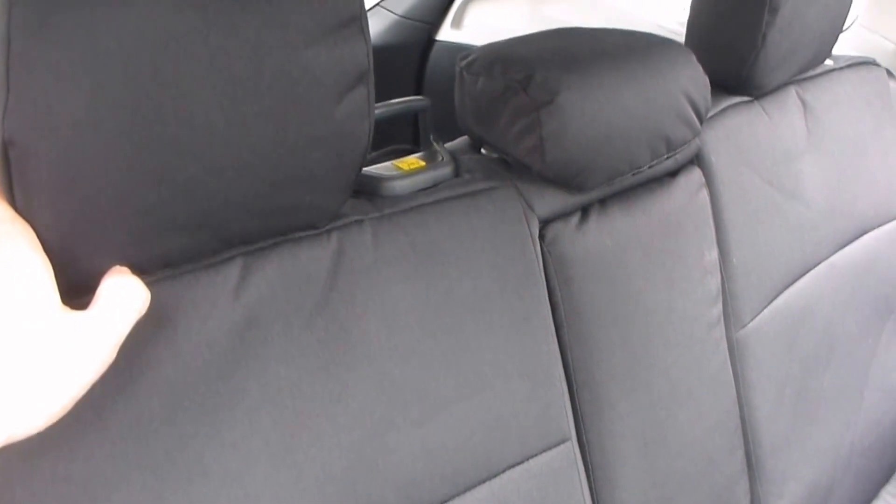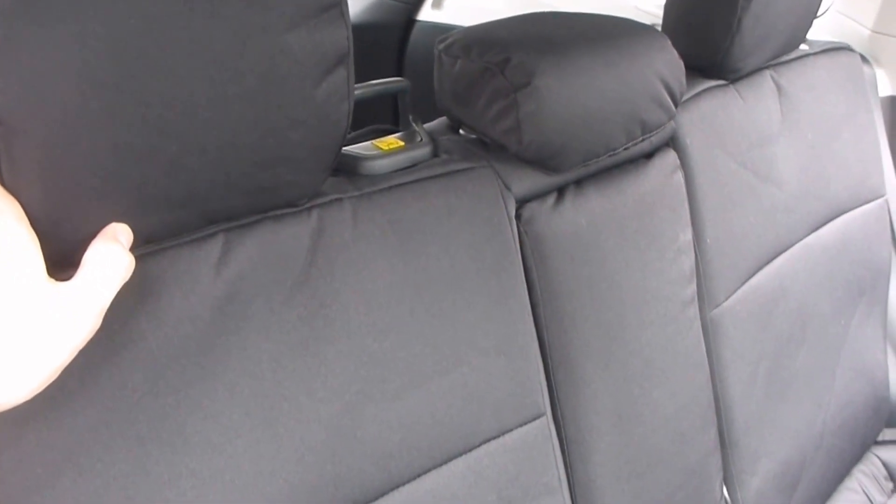This is a quick video review for the GT covers for the 2014 Subaru Forester — this is the premium, so it has the armrest — and also the WeatherTech floor liners. I'll start with those because they're easier.